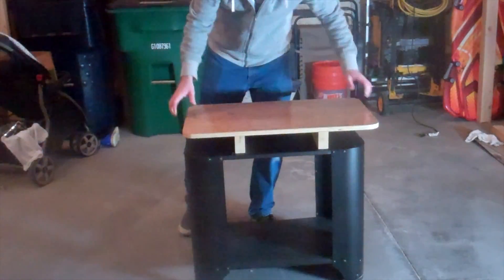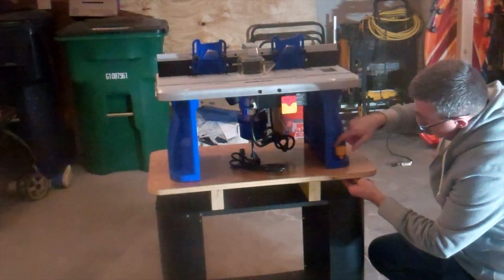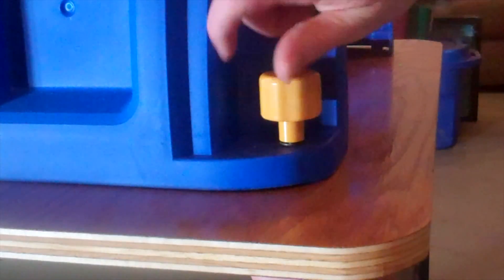Finally, all I had left to do was to mount the wooden top to the metal base using the threaded inserts and some quarter inch screws. With the router now mounted to the top, I can call this project complete and start using it for future projects.